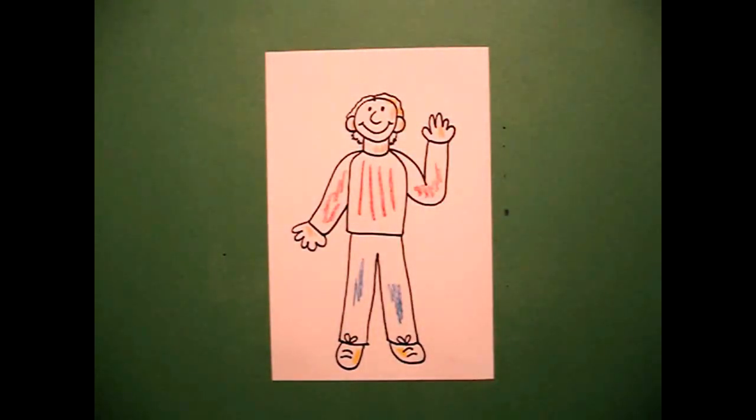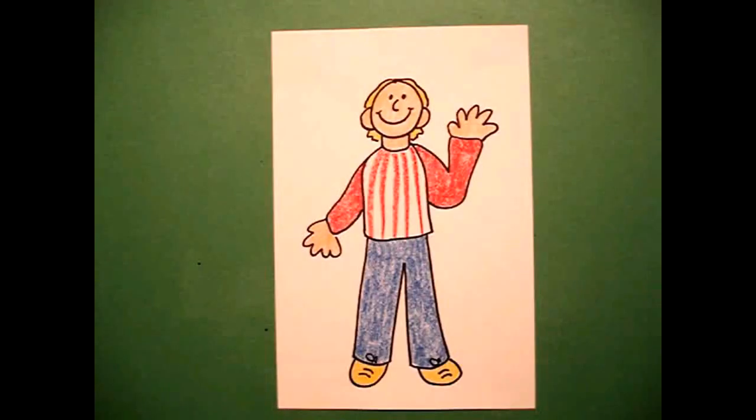Okay, let's see what he looks like all colored in. Here's my little guy all colored in. All you have to do is change hairstyles and skin color and you can make anybody you want. Okay, bye bye.